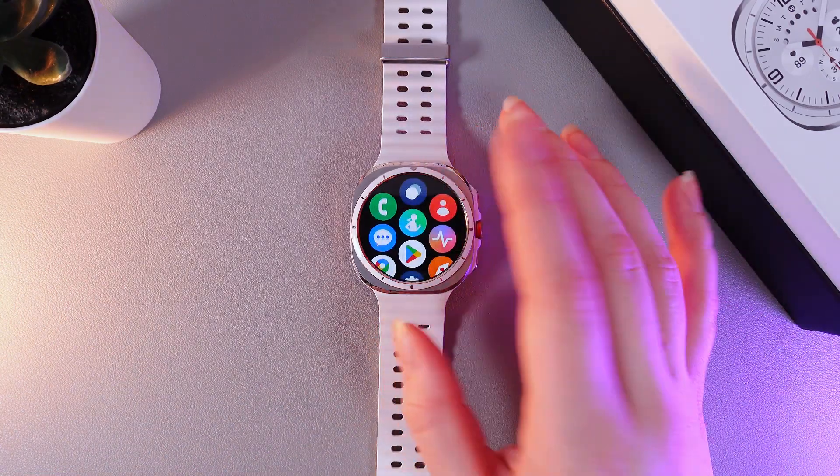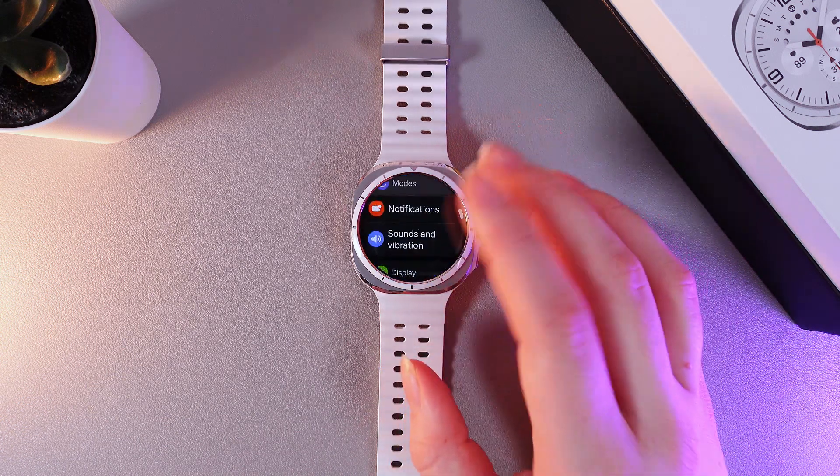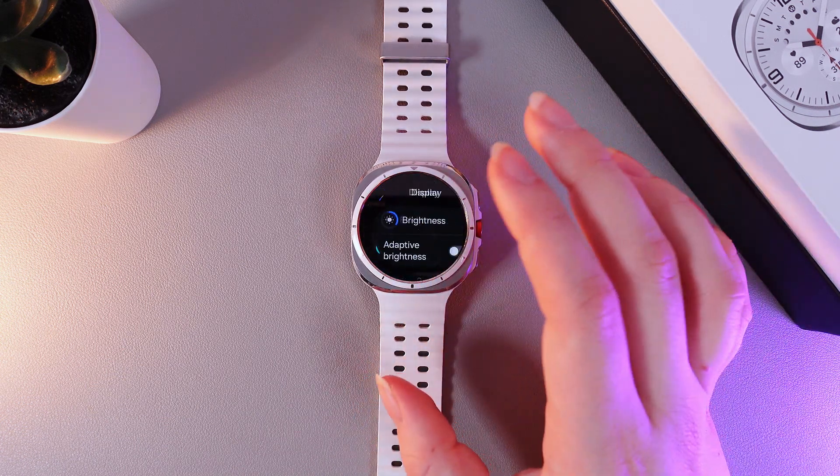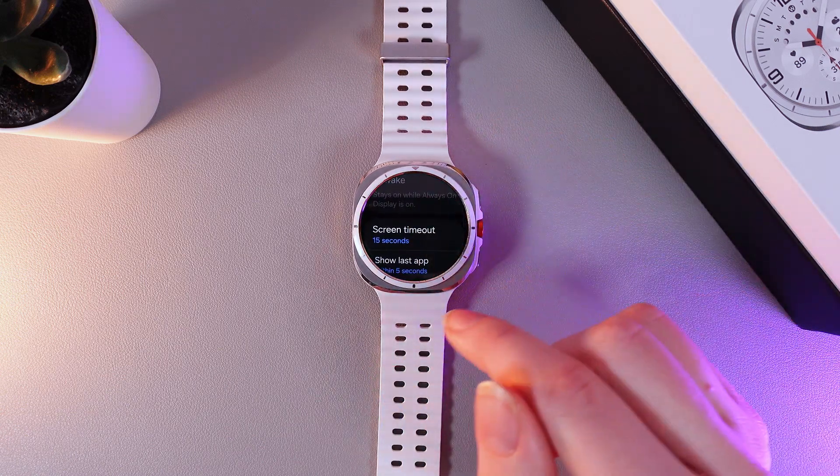As a first step, swipe up to open the apps on your watch and then go to the settings. Then scroll down and go to the tab named Display, and also scroll down again until you find the tab which is named Screen Timeout.